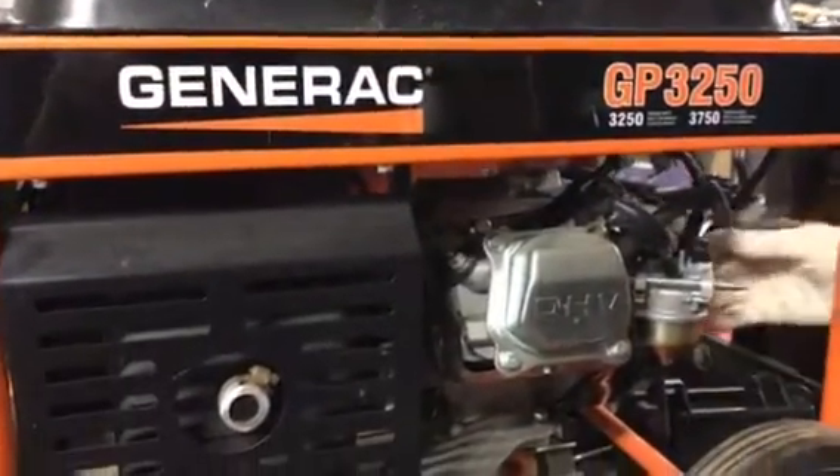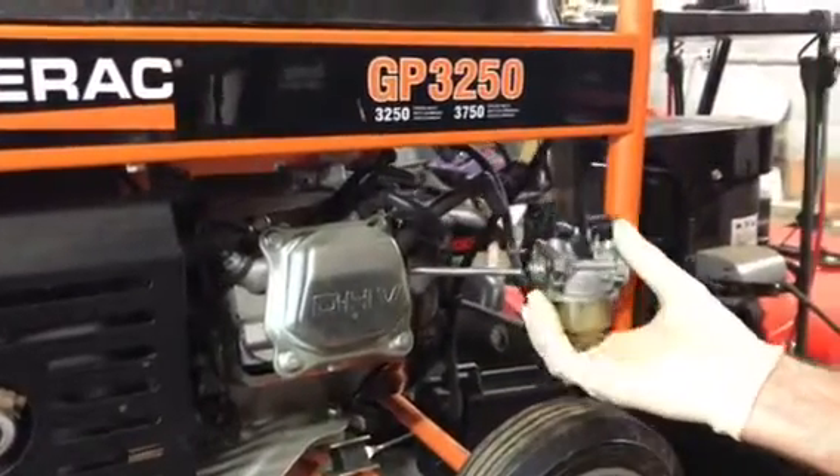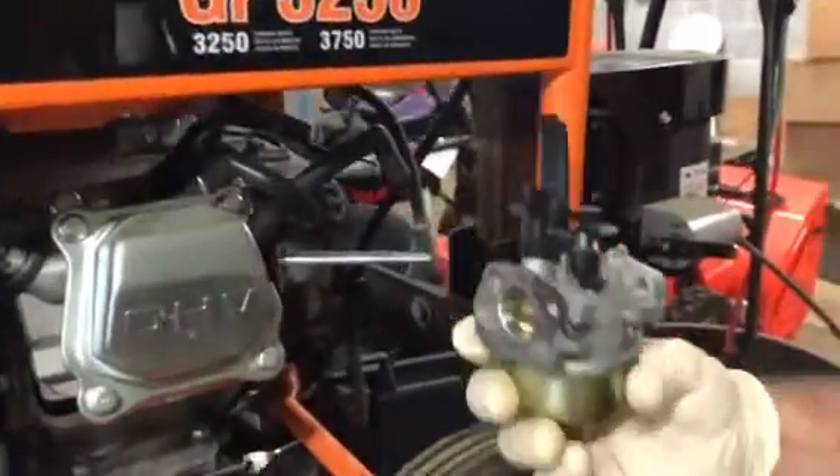Take your carburetor off and I'm going to show you — this looks perfect condition right here. It looks like there's nothing wrong with it. We're going to bring it over to the bench.